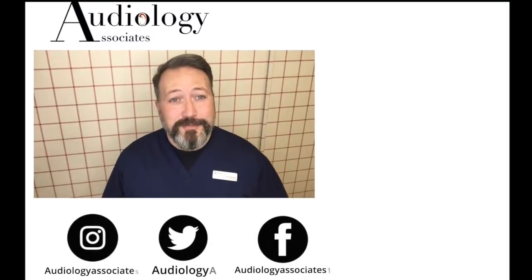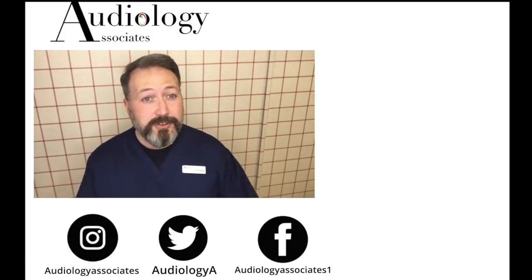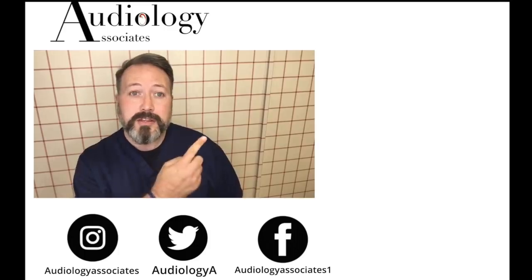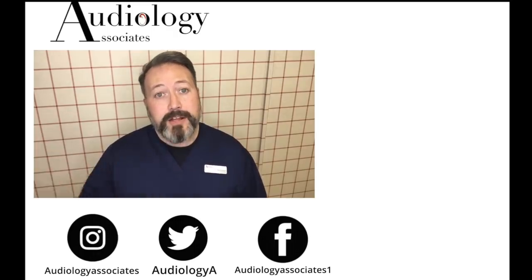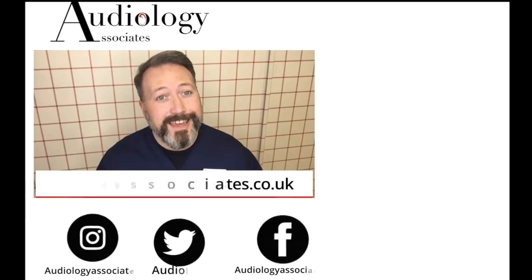Thank you very much for watching our video today. If you did enjoy the video then please like. If you are not subscribed already and you would like to do so, you can click the subscribe button here. If you would like to check out some more of our videos, they are also up there. Now if you want to follow us you can do so on Facebook, Twitter, Instagram, and also check our website if you want to know a little bit more about us. As always guys, until the next time, take care.